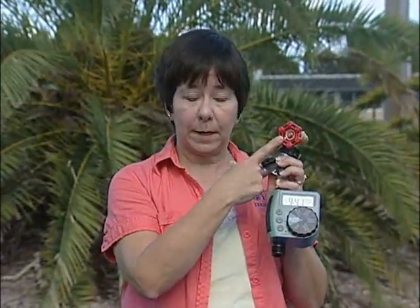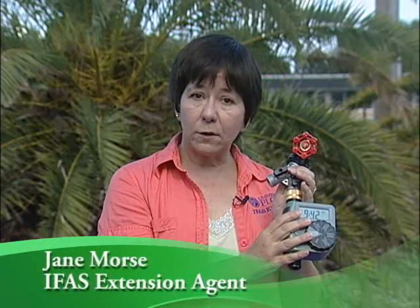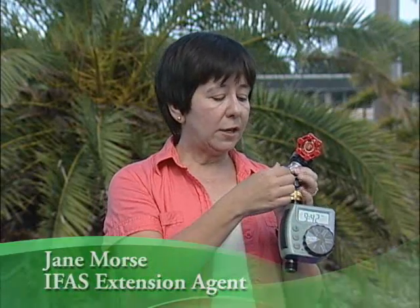So here we have your hose bib. The next thing is we want to put a splitter on there, so that way you can have a hose on this side and your micro irrigation on this side. You just turn this to either turn on the water or shut it off. Very easy to use.